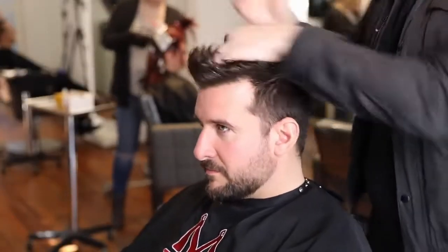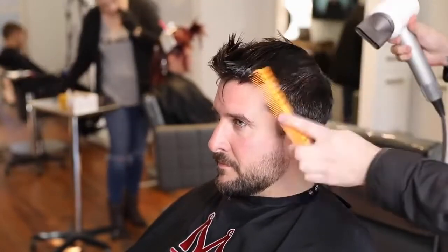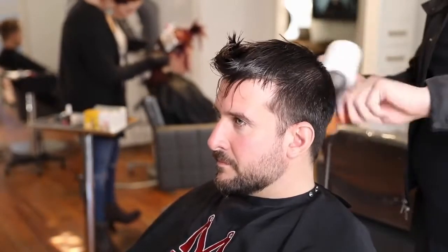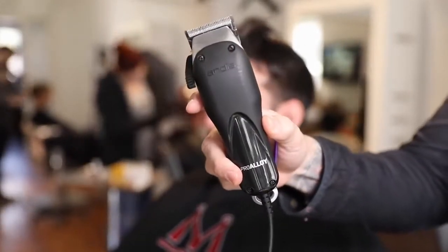I sprayed down Matt's hair with a little bit of water with my spray bottle, and then I'm going in with Ruzel grooming tonic. What I love about this product is I can quickly spray down his hair — he didn't have a lot of product in his hair to begin with — and then I can work the product in, blow dry the hair, and get it to be in a natural fall. The grooming tonic has a nice, really light hold, but it does have a little bit of hold, so it's great for end styling but also great for just controlling the hair and getting it ready for clipper cutting.